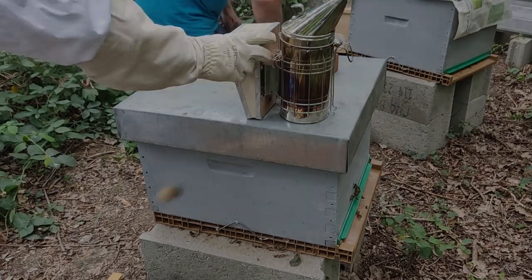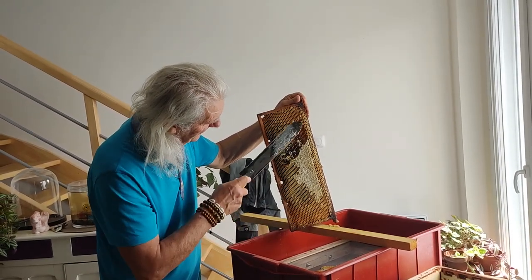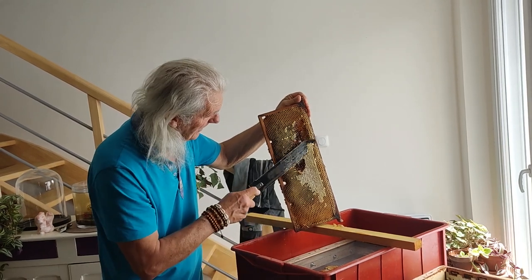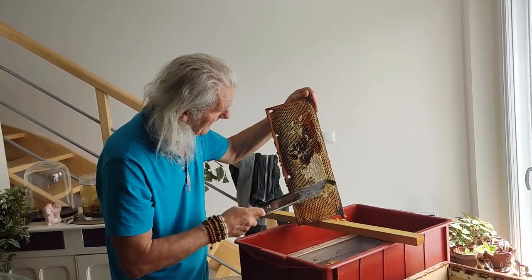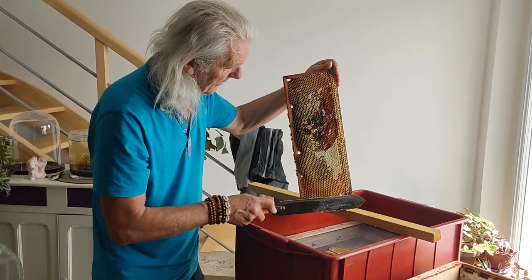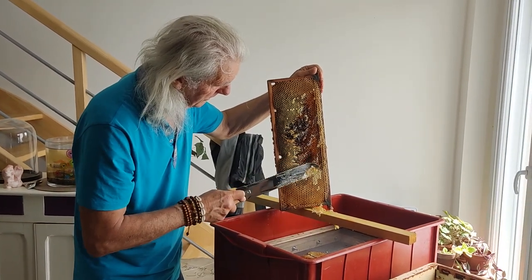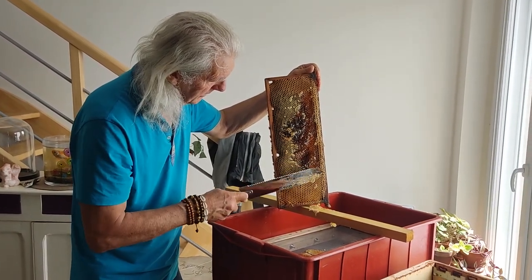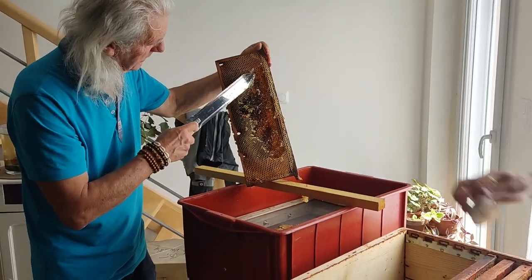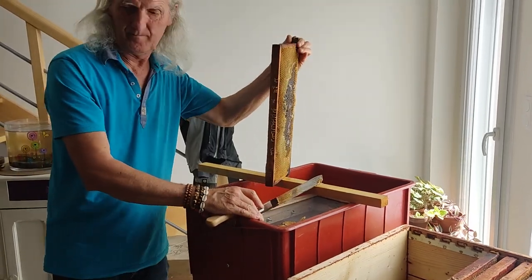And then we go to the extraction. Here we go. The upper part is the upper part. The action we have here is to uncap the cells. We can't uncap the cells because, according to what we could think, it's solid. It doesn't look like that, right? Even with the fine layers, it doesn't move.